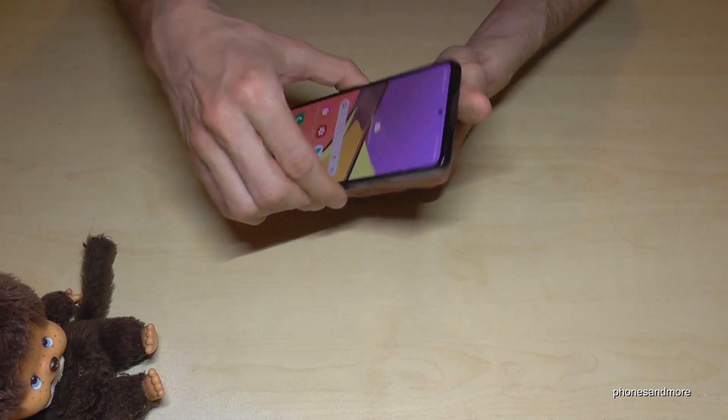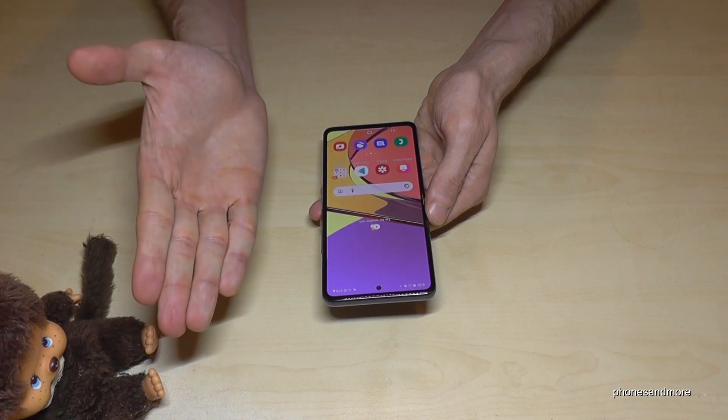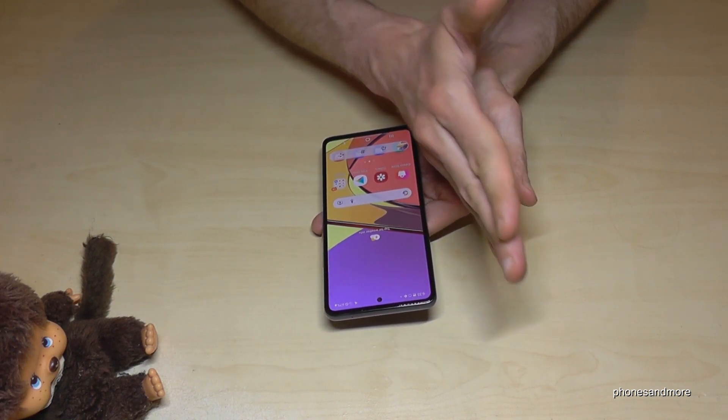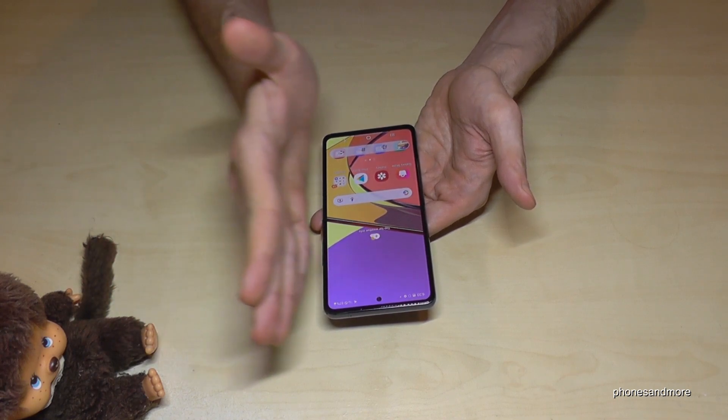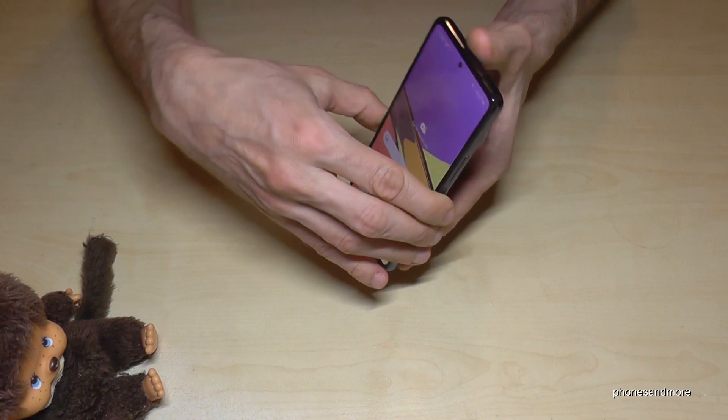There's a second way to take a screenshot. For that we will need the edge of our palm. Just swipe it across the screen like this and you have a screenshot as well. One more time: take the edge of your palm, swipe it across the screen, and you have a screenshot.